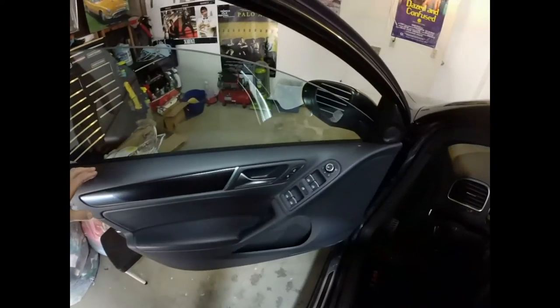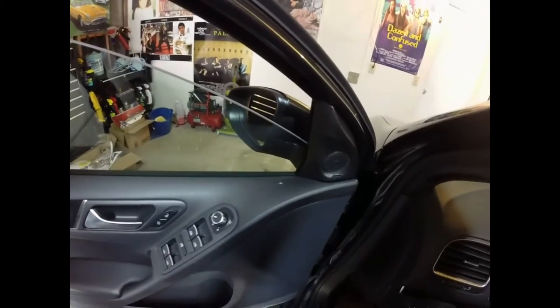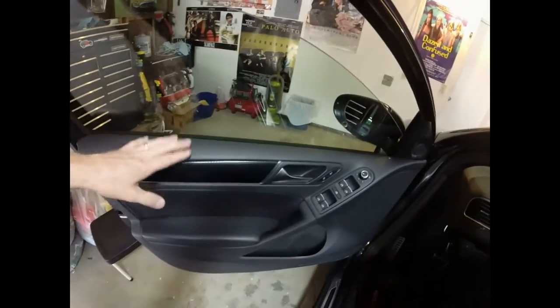I'm going to remove the door panel. If you need any assistance with that, you can review the focal video that's a couple back there, which shows how to remove the door panel.